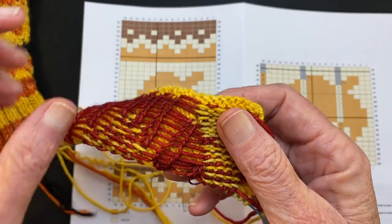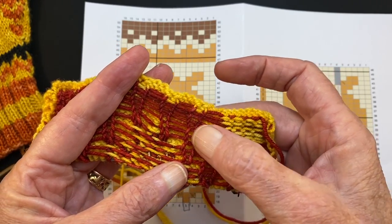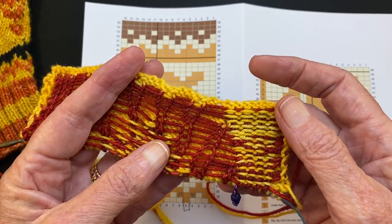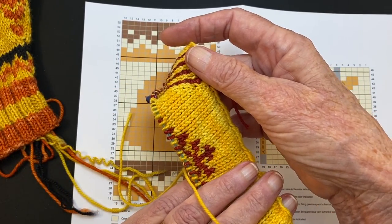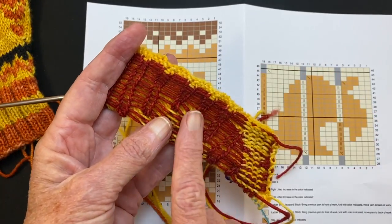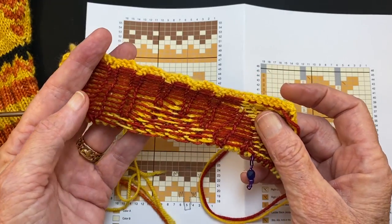In standard double knitting you have one back stitch for each front stitch, but in jacquard you do not. You just have one every five or six stitches, or however often you want to place them, depending on the size of the yarn. This is fingering weight yarn and I'm probably getting seven stitches to the inch, so I want to catch the red yarn fewer than seven stitches — less than an inch — because you don't want your finger to be able to go under the floats.